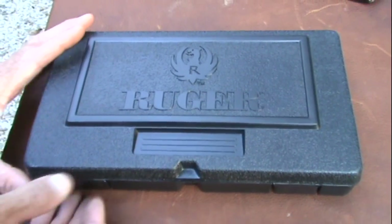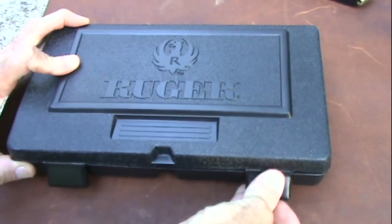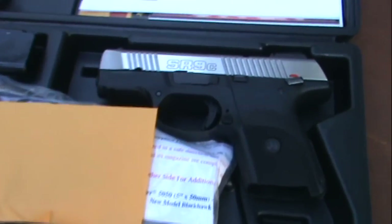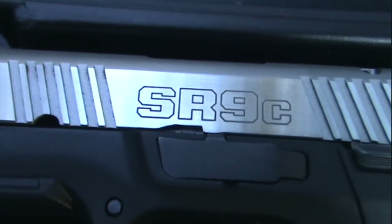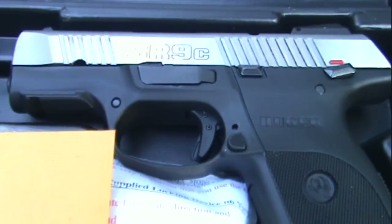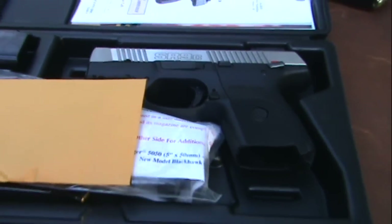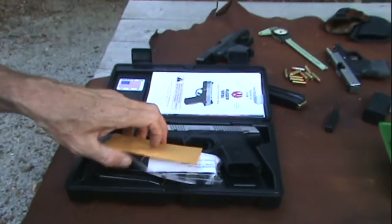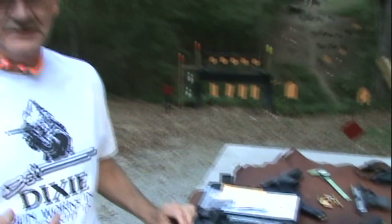Hey, Hickok45 here. We have a black box — it says Ruger on it. I wonder what it is. It's a Smith & Wesson? Nope. It's a Ruger SR9C.